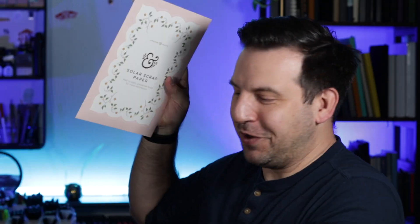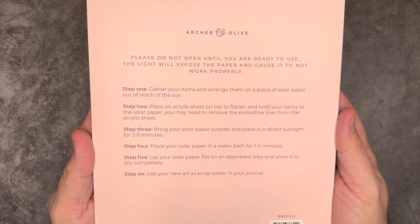There are two more things. Let's save the notebook for last and look at this: solar scrap paper. 'Wait to open — please see back information. Please do not open until you're ready to use; the light will expose the paper and cause it to not work properly.' Step 1: gather your items and arrange them on a piece of solar paper out of reach of the sun. Place an acrylic sheet on top to flatten and hold your items. Bring your solar paper outside in direct sunlight for two to five minutes. Place it in a water bath for one to five minutes. Lay it flat on an absorbent area and allow it to dry completely. Step 6: use your new art as scrap paper in your journal. I can't open it to show you because right now it's cloudy outside, so we'll have to wait for a sunny day to try this out.